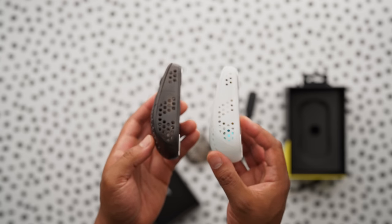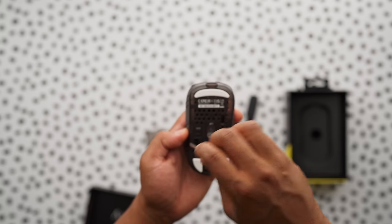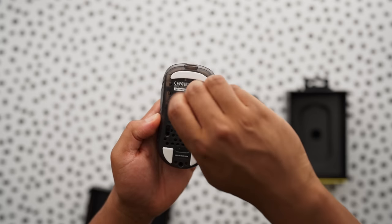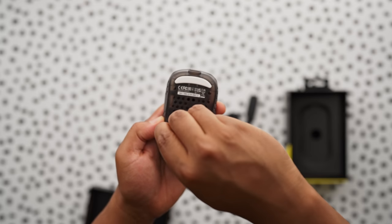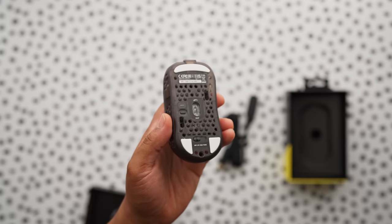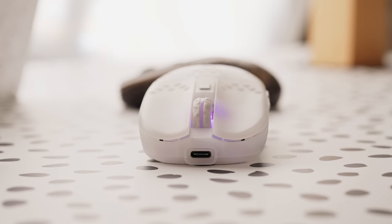They've also added the same weight distribution screws on the bottom that we saw in the M42 and M4. To adjust, you loosen both screws on the bottom and slide it to the position you want — more forward, more back, or somewhere in the middle. Personally I keep mine in the middle because it feels the most balanced, but the beauty of this mouse is you can do whatever you want. It is USB-C, so now you can charge your mouse overnight by just plugging in your keyboard cable.